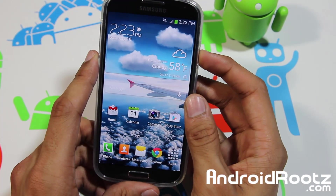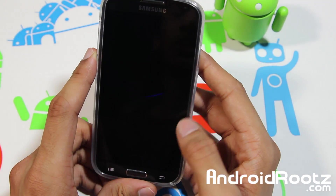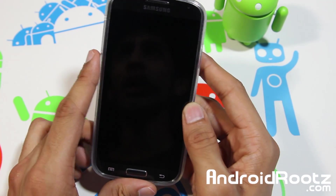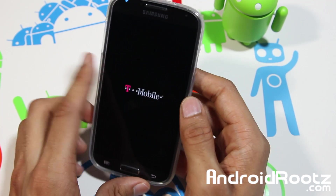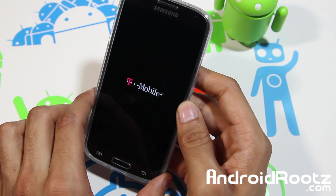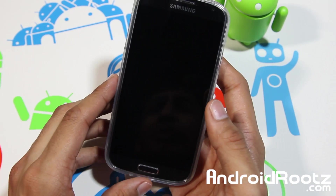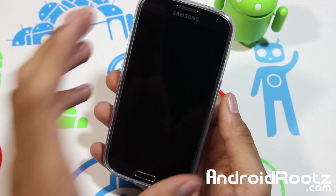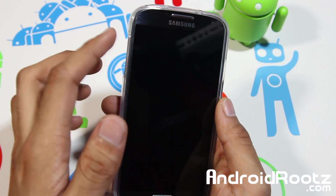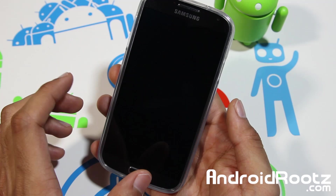So the first thing we need to do is enter into recovery mode. Go ahead and power off your phone and, like I mentioned earlier, make sure you have custom recovery on your Galaxy S4 to actually perform this. This is highly recommended if you are planning on installing a custom ROM. Once your phone is powered off, you're going to press the volume up, home center button, and power button all at the same time.